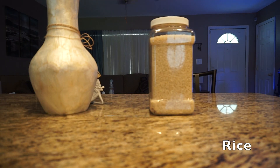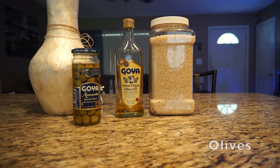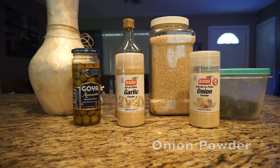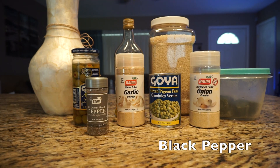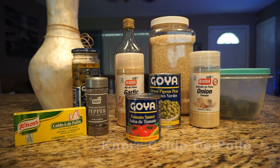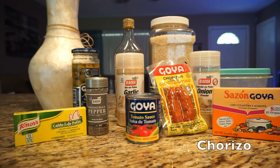If you'd like to know how to make arroz con gandules, please keep watching. If you do like this video, please give it a big thumbs up and subscribe to my channel, because I make videos every Wednesday. For this recipe you're going to want to have rice, oil, olives, sofrito, garlic powder, onion powder, gandules, black pepper, tomato sauce, caldo de pollo, sazon, and chorizo.